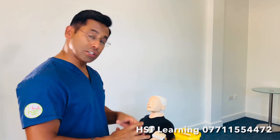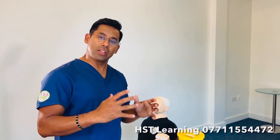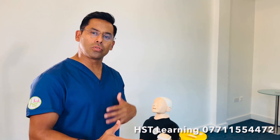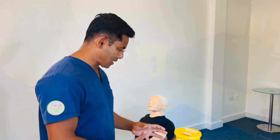Subcutaneous injection: let's look at how to avoid the scooping technique or resheathing the cap. Without resheathing the cap, how am I going to give the injection? Let's look at how to avoid these errors.